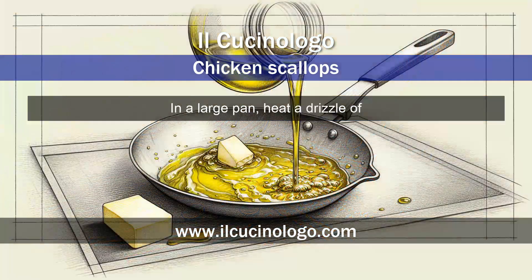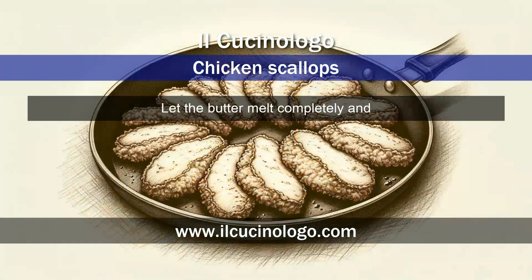In a large pan, heat a drizzle of extra virgin olive oil together with butter over medium heat. Let the butter melt completely and start to foam slightly. At this point, place the floured chicken slices in the pan, taking care not to overlap them.